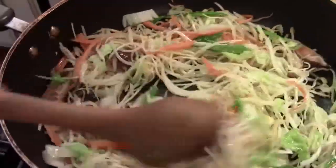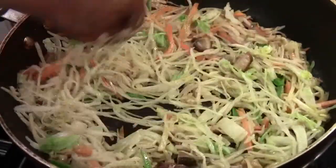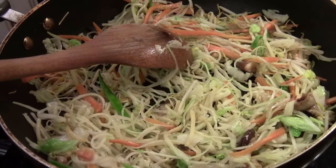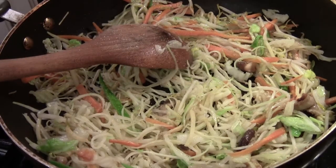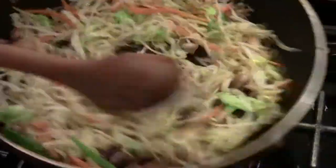After 3 minutes, that's what it looks like. You want to keep stir frying, sautéing, and tossing it a little bit so the vegetables don't get burned. We are going to add just a pinch of salt and some ground pepper. If you like ginger and garlic, you can add some too.